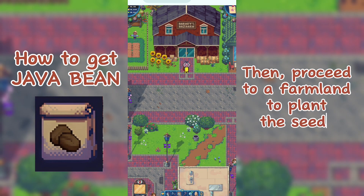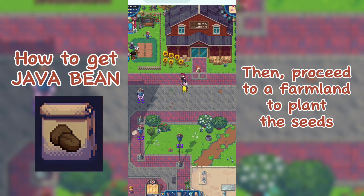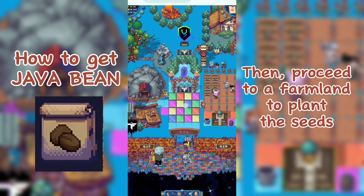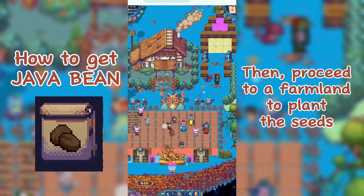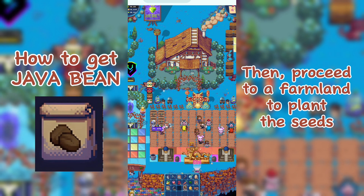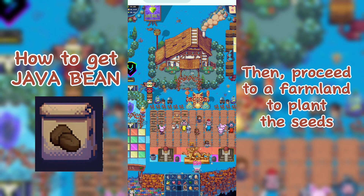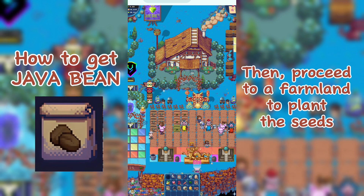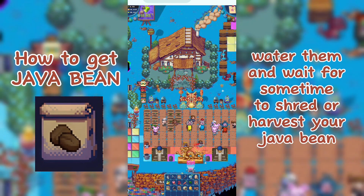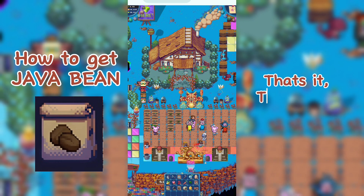Then proceed to a farmland to plant the seeds. Water them and wait for some time to shred or harvest your Java bean. That's it, thank you for watching.